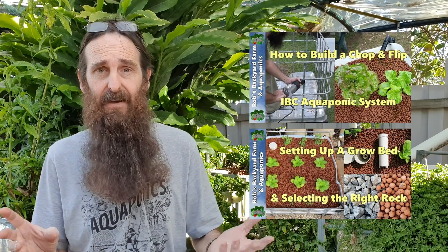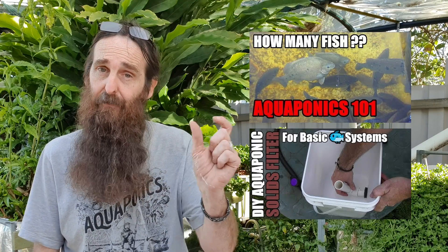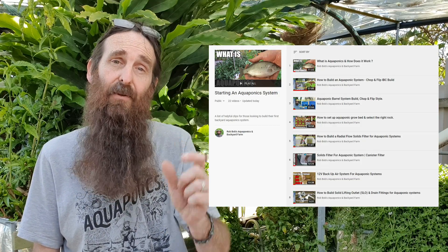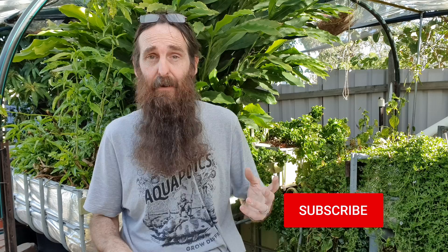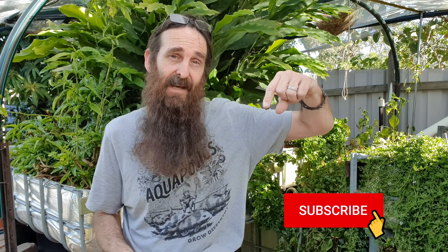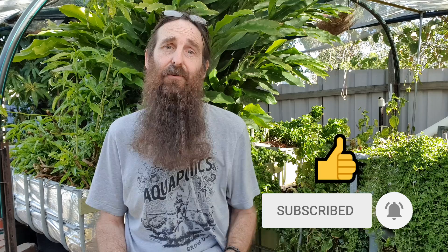Some of these components I've actually got full videos on — either DIYs or explanations — and I've created a playlist to go along with this video. You'll find the link down in the description and it'll also pop up at the end. I also suggest that if you're new to aquaponics, click the subscribe button and then the bell icon so YouTube will send you notifications whenever I upload future component or design clips.